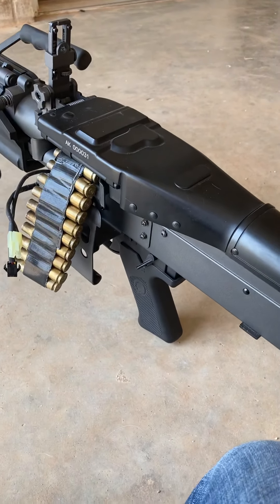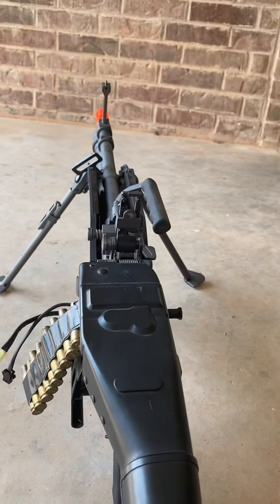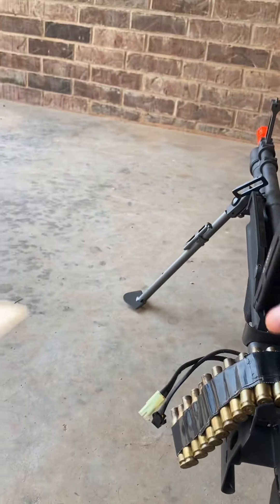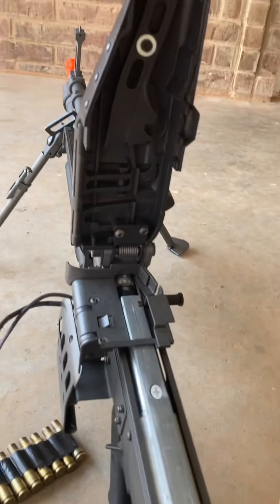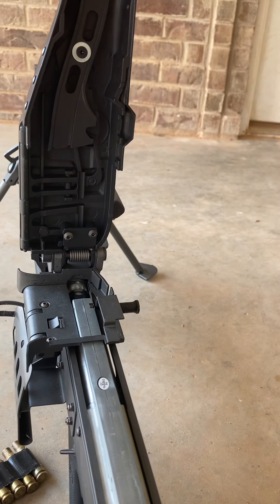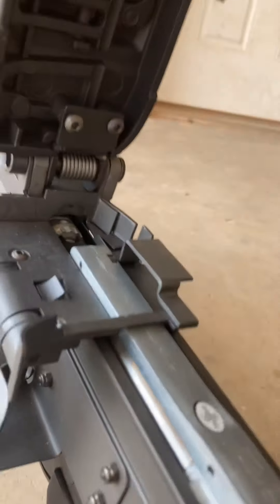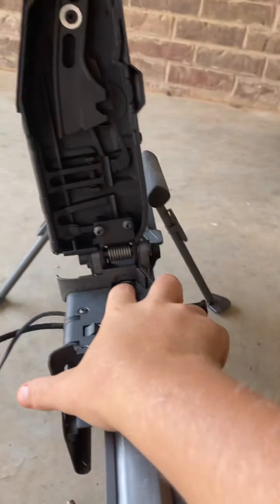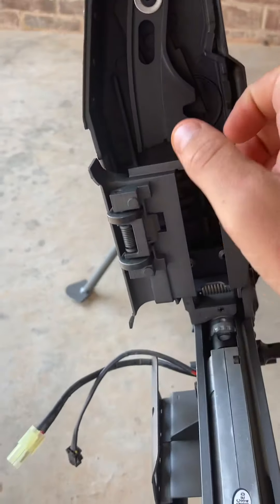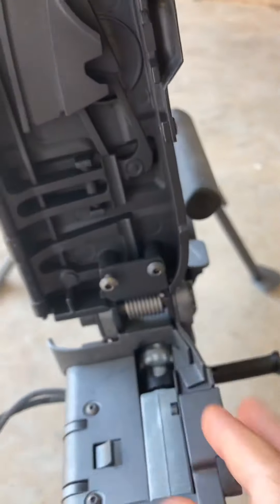The texturing on the back of the stock helps keep it from sliding off your shoulder. It's still a really good gun, but I had trouble with the hop up because mine didn't come with instructions. The hop up unit is right here.